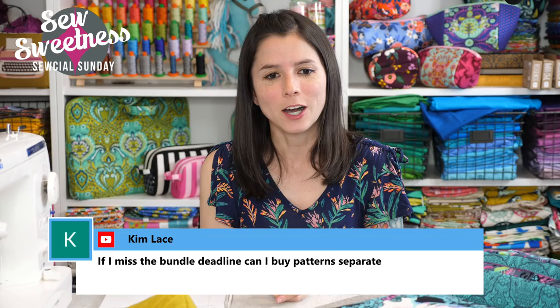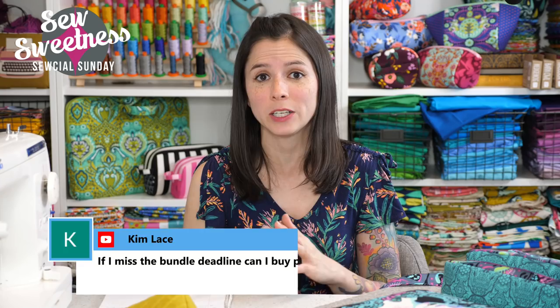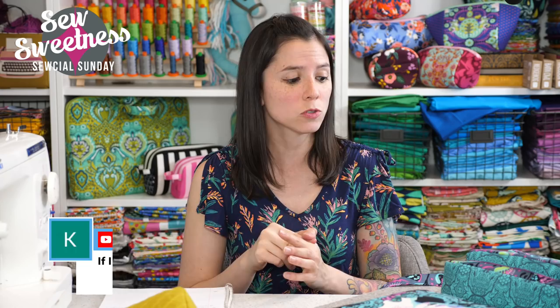Kim asks: if you miss the bundle deadline, can you buy the pattern separately? Yes — starting today and for all time, you can buy either the PDF pattern or the video separately. If you're not interested in the bundle and just want one pattern, you can purchase just the PDF or the PDF with video. Those will always be available on my website. The bundle is only available until May 18th, but individual patterns and videos will always be available.